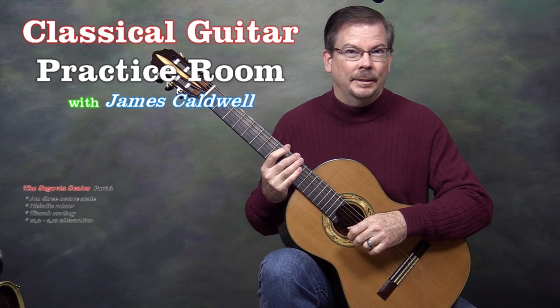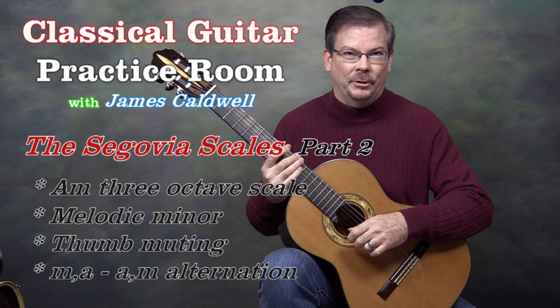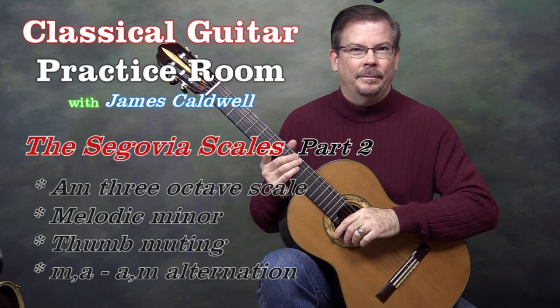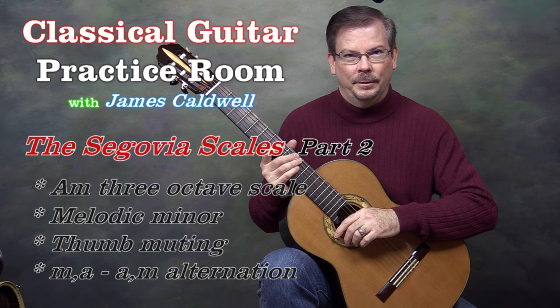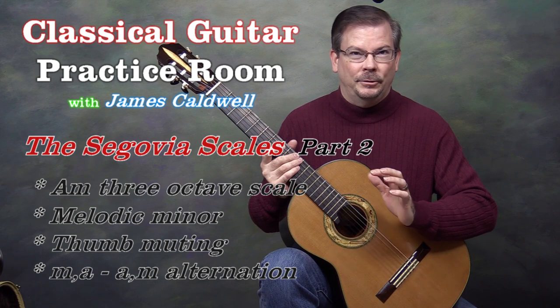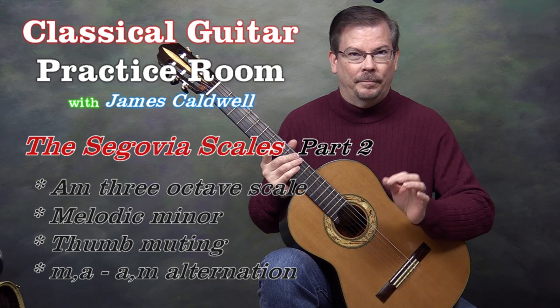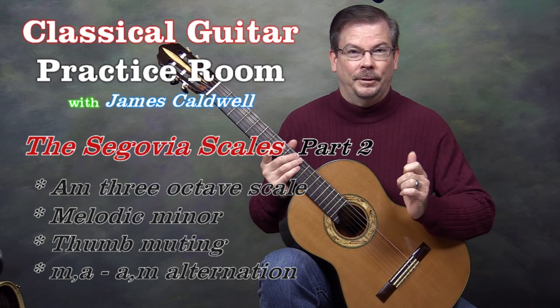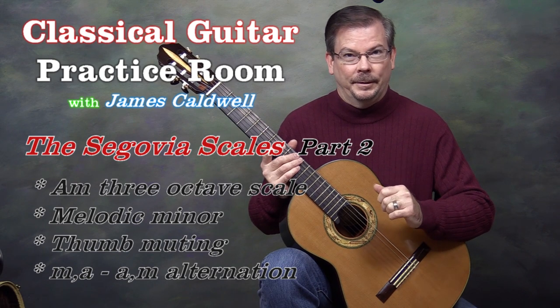This video is the second in a series covering Segovia's diatonic major and minor scales. In the first video, I gave an overview of the scales. There are 24 — 12 major and 12 minor — and we can classify them as two-octave or three-octave scales, and further by whether they start on the sixth string or the fifth string.